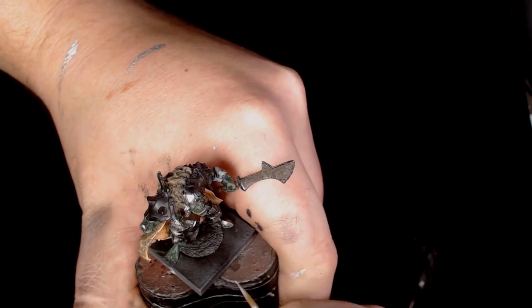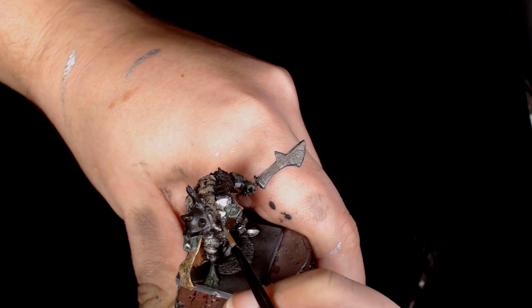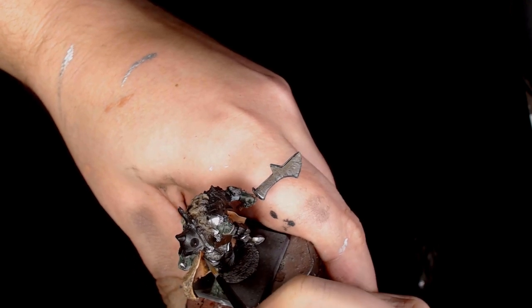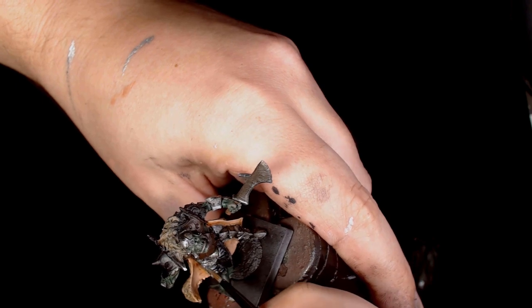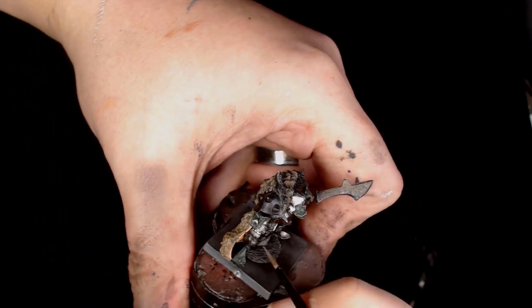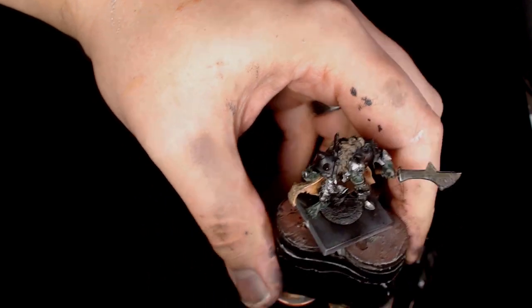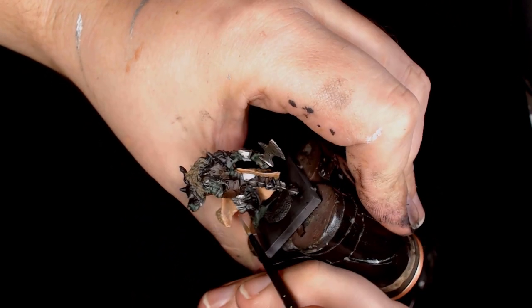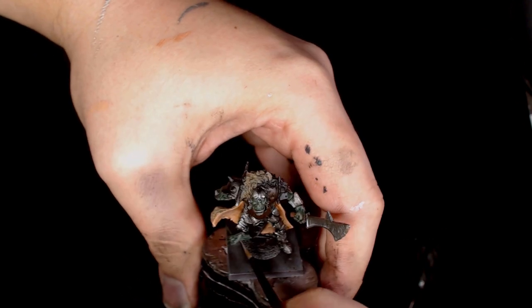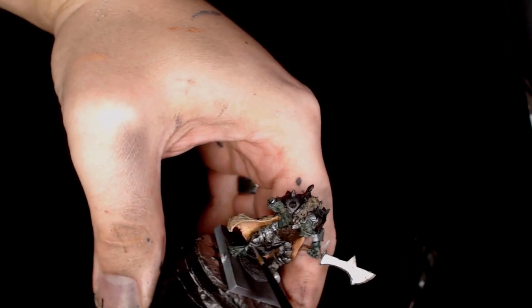Now we're using pure chrome, going onto the extreme areas of the brightened sections. That's going to really add those sharp points to the armor sections and also on the blade, getting that nice finish — which is just going to be touched up with a little bit of nuln oil once this layer has gone down properly.